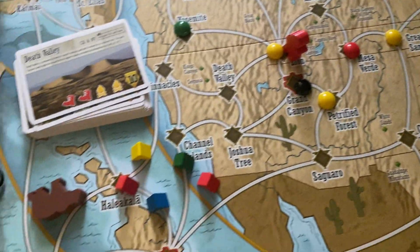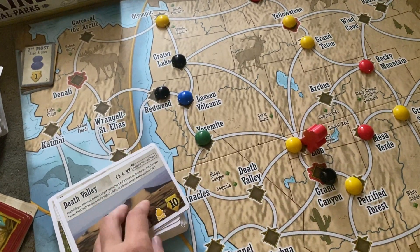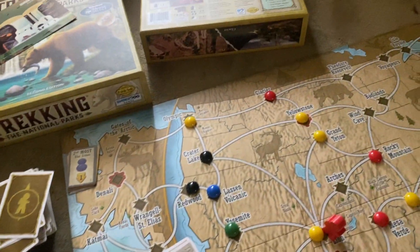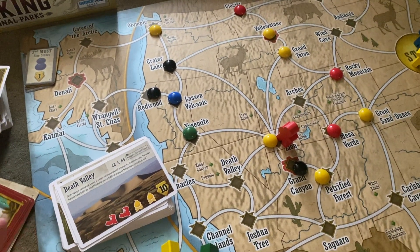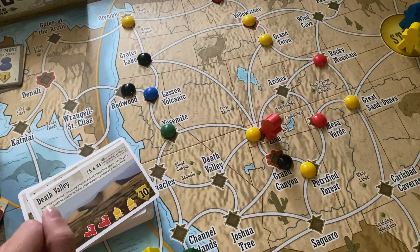I wanted to emphasize the learning and the engagement around what the U.S. looks like. It's a super awesome game, really fun for a lot of ages, and I love that this is something you can bring into the real world. It just enhances your awareness of the place we live in and the earth.